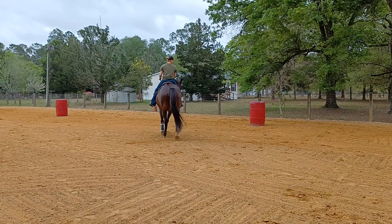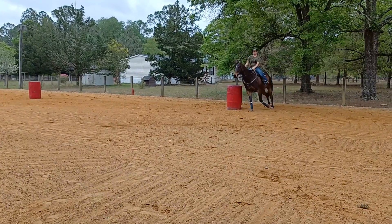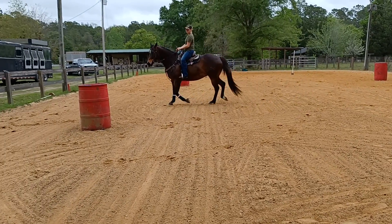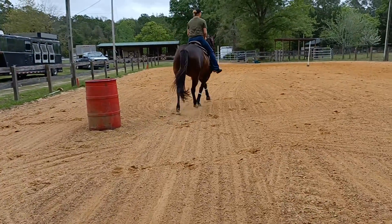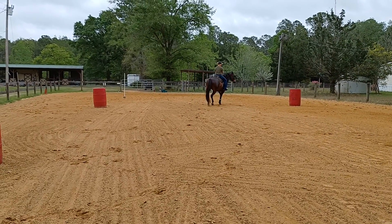See how he gets front heavy? He starts to speed up, he's rushing in. So once you rate, hold that speed — don't let him rush in. Easy in, and then he's allowed to hurry out. When he goes to rate going in, he has to stay at that speed. Rate and stay at that speed, easy all the way in.